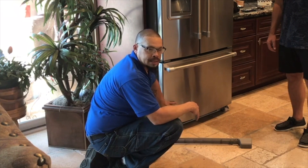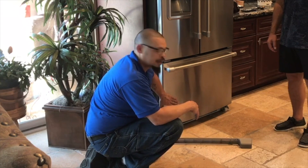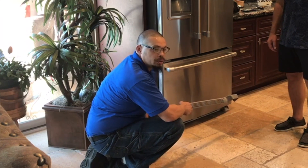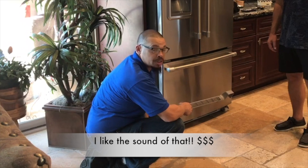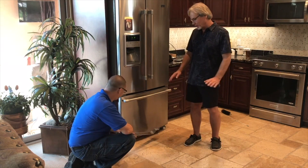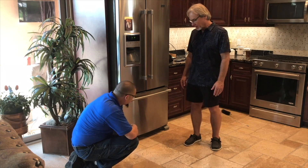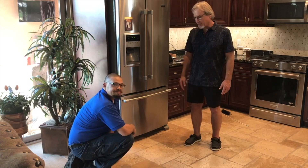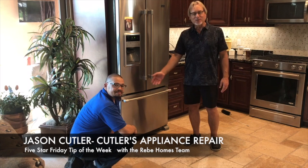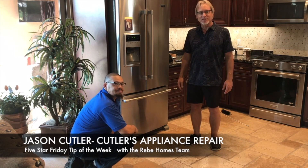Try to do this once a year. Here in Arizona, you want to do it before it gets hot — clean it out, the temperature will run cooler, and it will save money on your electric bill. It's the most expensive electronic device in the home. Thanks Jason — great tip! For any appliance issues, Jason at Cutler's Appliance Repair is the guy to call.